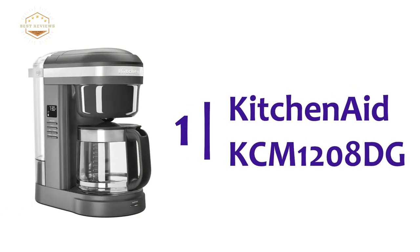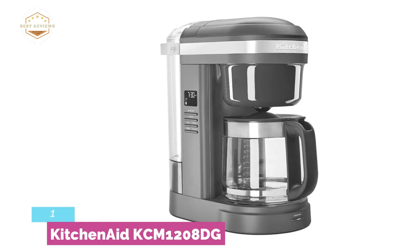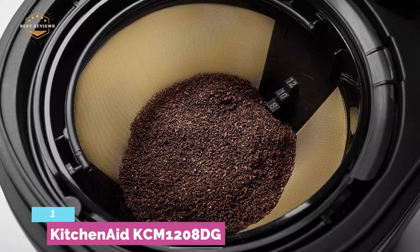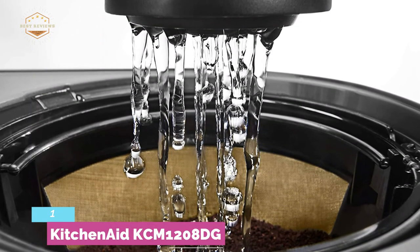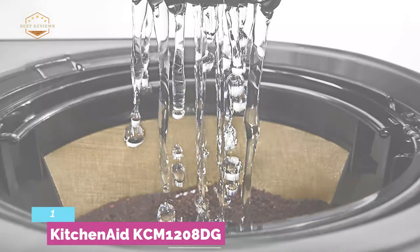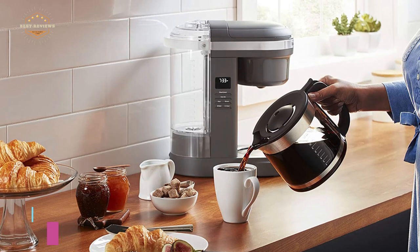The top pick on our list is the KitchenAid KCM1208DG. It ensures optimal extraction with a 29-hole spiral showerhead that saturates coffee grounds very quickly. Designed with a clear, removable water tank that is easy to fill. The spout design on the glass carafe helps prevent messes and drips. Two brew buttons are placed on the side and front. The convenient warming plate keeps coffee warm at a preferable temperature for up to 2 hours. It offers 24-hour programmability and you can select between bold or regular strength for precise brewing performance.